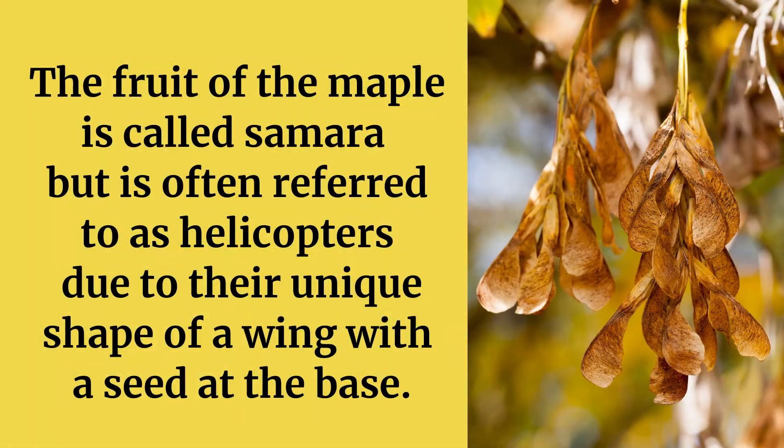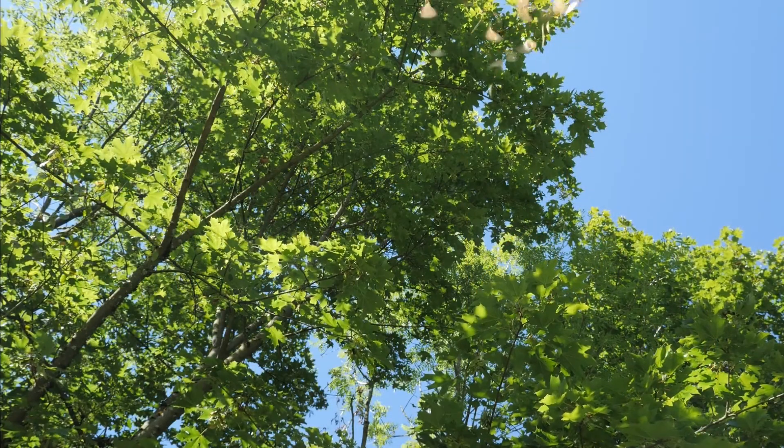The fruit, Samara, born in pairs, composed of a wing with a seed at the base, are brown to greenish and up to one inch long. These are what we call helicopters.